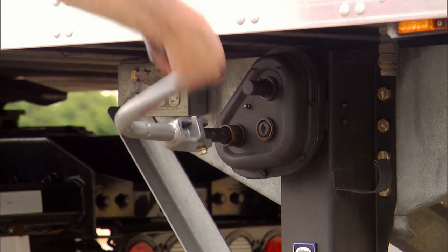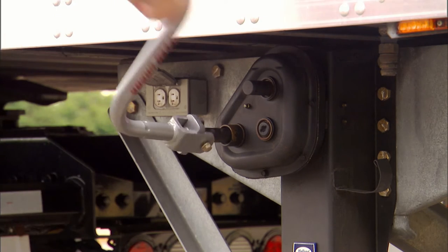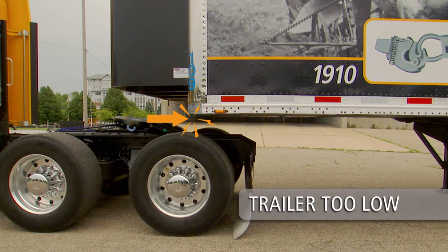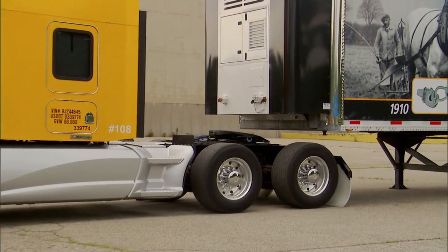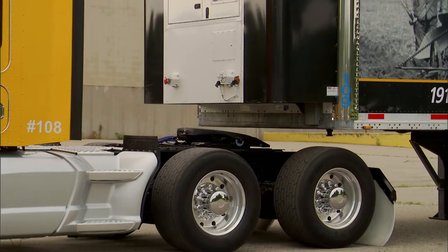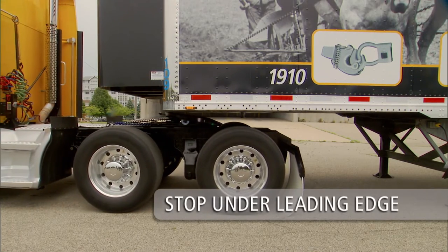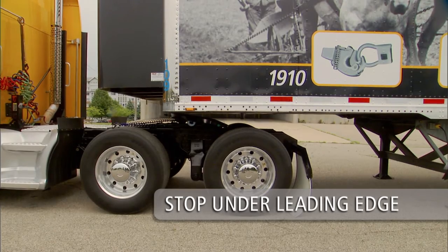If the trailer is too low, use the landing gear to raise the height of the trailer. If the trailer is too low, you could damage the tractor, trailer, and fifth wheel. When you have proper height alignment, slowly back up using the lowest gear possible. Stop when the fifth wheel is under the leading edge of the trailer.